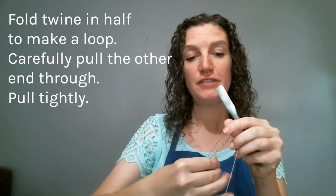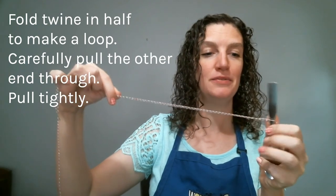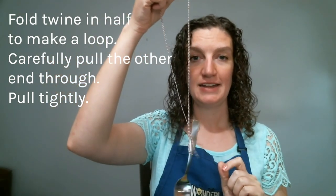I'm just going to carefully pull the other end through. Sometimes if you do it too quickly it starts to pull off of the spoon, but once I tighten it, it makes it so I've got a nice connection there and it's going to hold on to my spoon. So now I have some twine with a metal spoon attached.